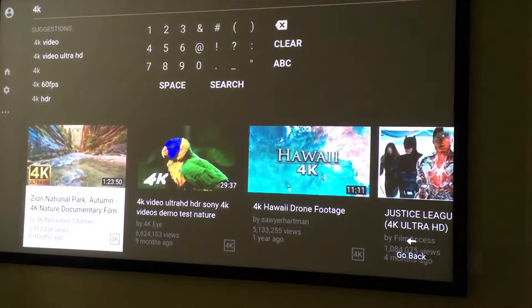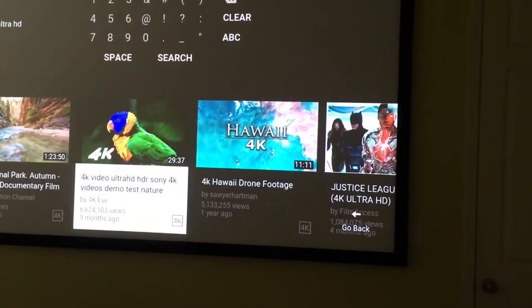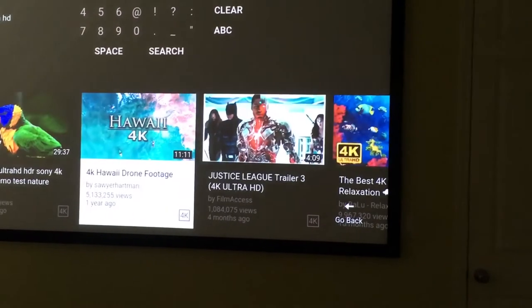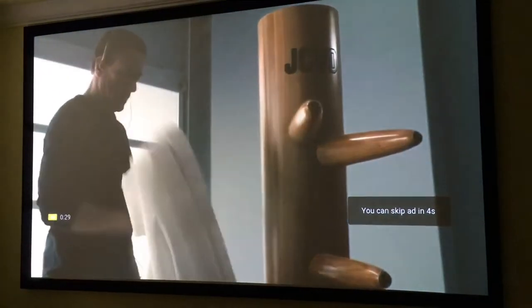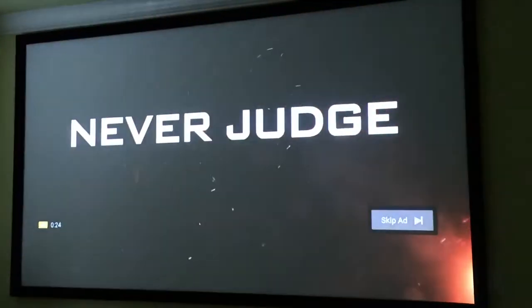You also want to have a nice screen to enhance the picture. Screens come in all kinds of prices and different brands, but I got this screen for a good decent price and it looks pretty clean.